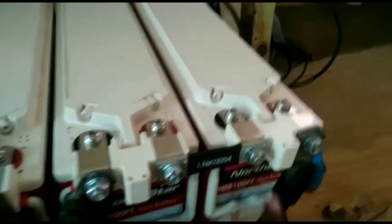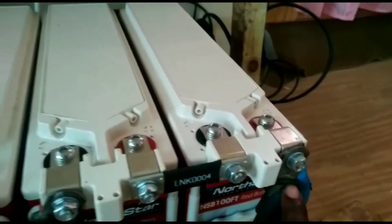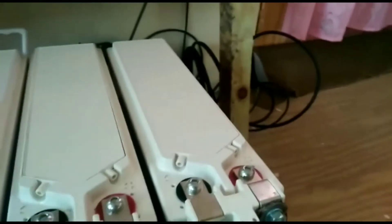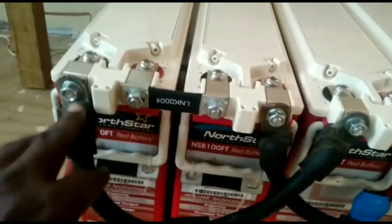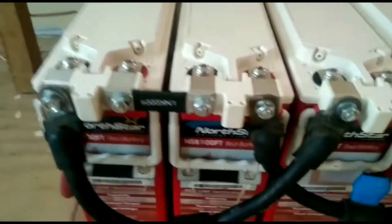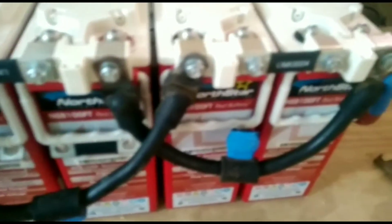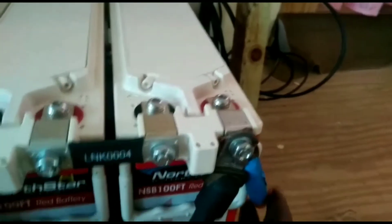And then I power it on. That's how I hook them up — beautiful installation. That's an inverter cable right here. That's the positive side, and on the negative side over here.